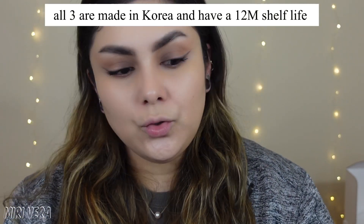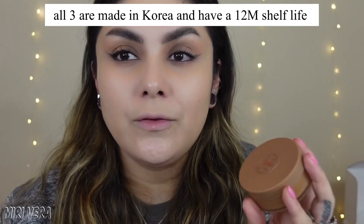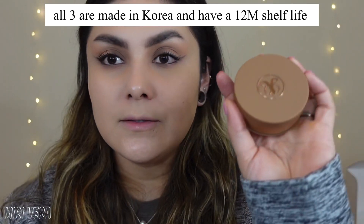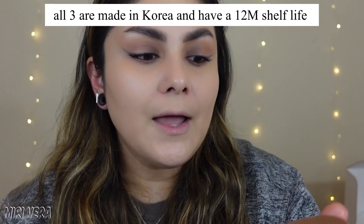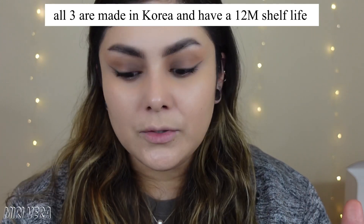The bronzer is going to run you $35. Honestly, I think that's a little expensive, especially because this is actually smaller than I pictured it — I thought it was going to be bigger. Maybe I just have big hands. For the highlighter, this is going to run you $34. I also think that's a little bit on the pricier side. And for the blush, it's $32 — so the blush is cheaper than the highlighter. I wonder why. Maybe it's the formula itself.